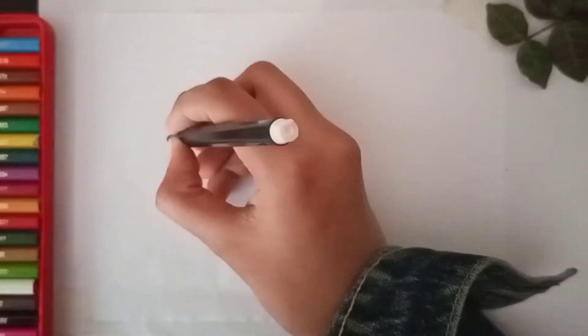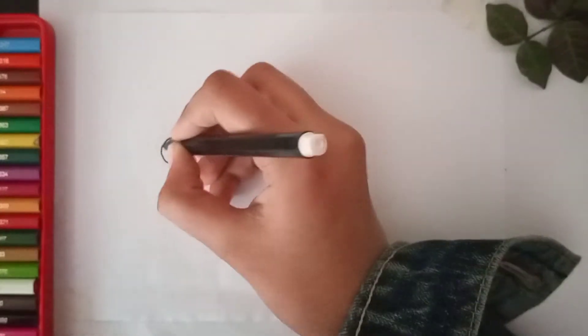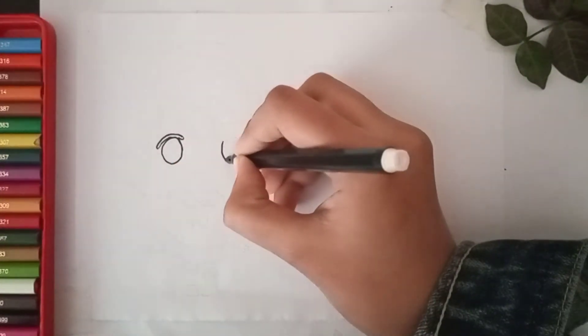Hello guys, welcome to our YouTube channel Paper and Me. In this video I will teach you how to draw a chibi girl step by step. First draw a circle with its eyelashes, now another circle for the eye with one finger distance and also its eyelashes.